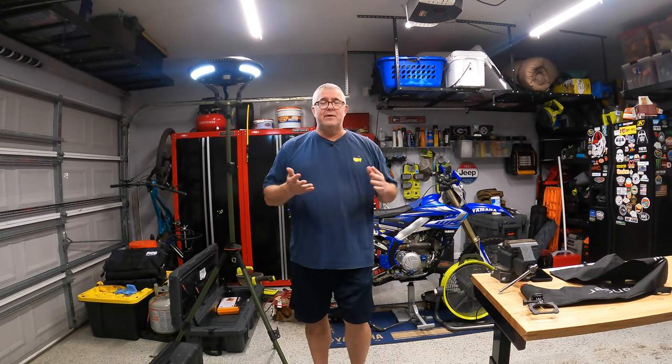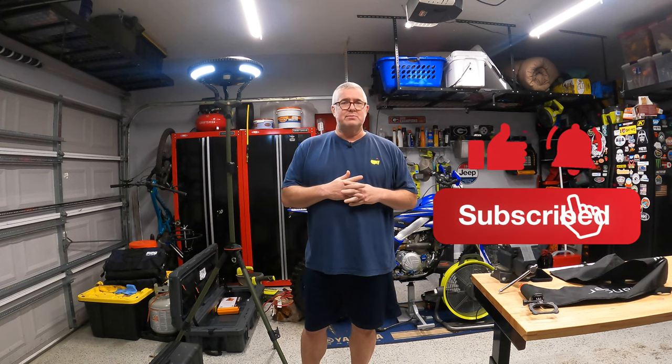With that said, I want to thank everybody for watching this video. If you got a lot out of this, please click the like. Don't forget to hit subscribe and click that bell to be notified when I've got new videos out. Thanks for everybody's time. Have a great weekend.